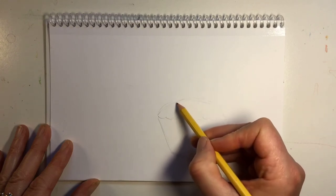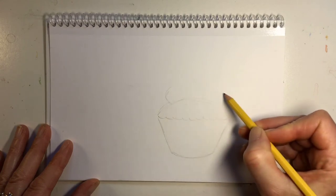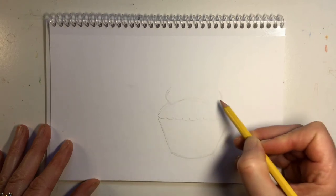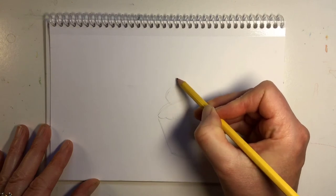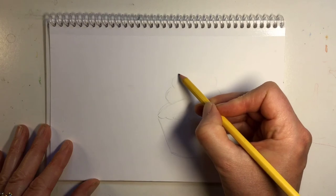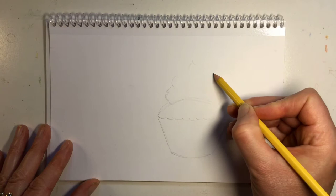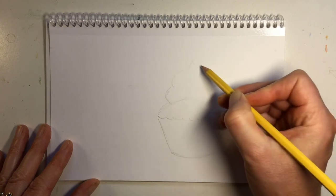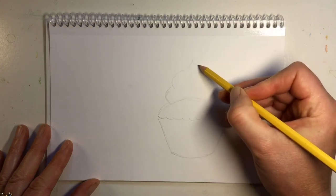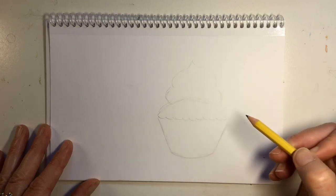Now I'm going to add the frosting. The frosting is going to be with two curves side by side and then a smaller bump at the top, ending in a little point. If you would like to personalize it and put a cherry or strawberry on top, feel free to do that. I'm going to keep it simple for this demonstration.